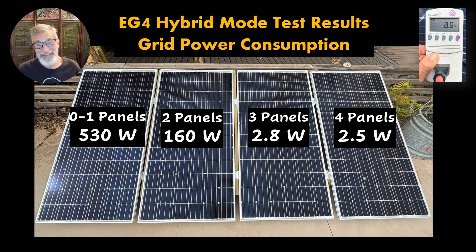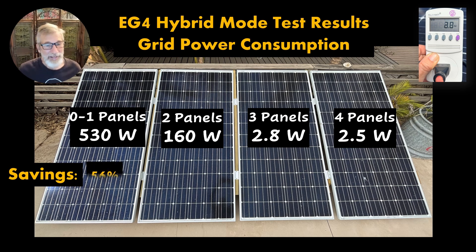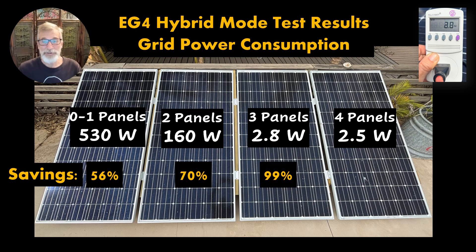That's really outstanding. In terms of savings over our older unit, that amounts to 56% using just the grid mode of the new unit, 70% if we have two panels on, 99% if we're using three panels, and an astonishing 99.8% with all four panels connected. This is just phenomenal. We're really excited by these results.